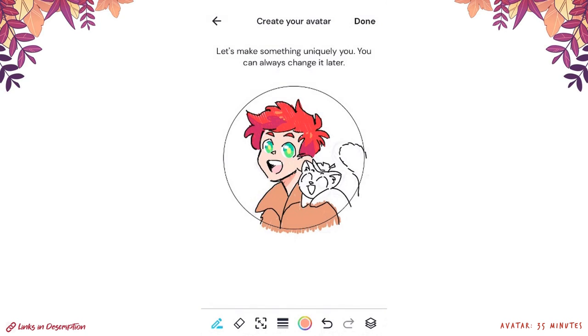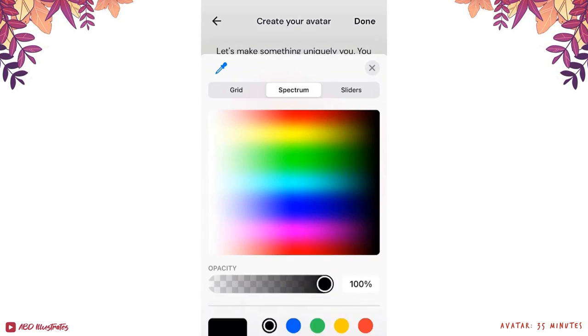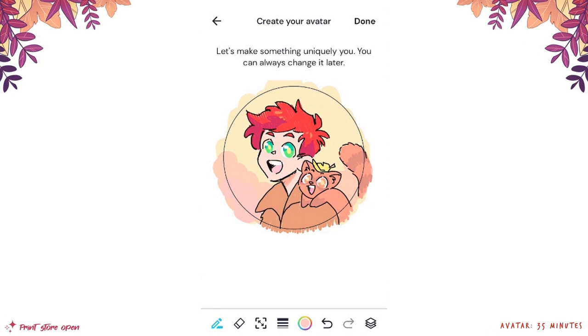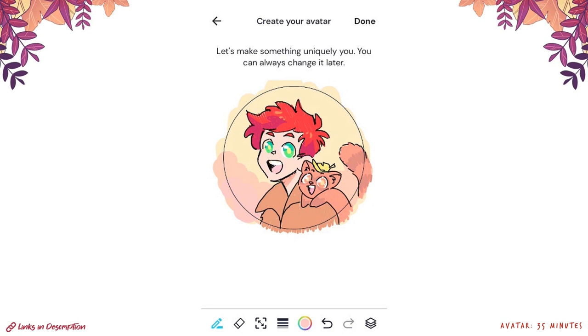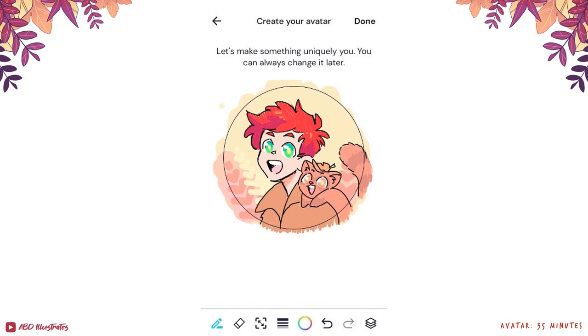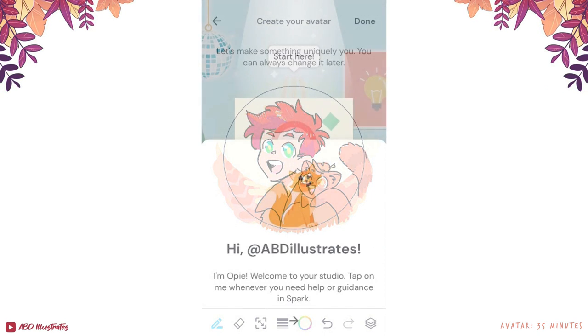There are both upsides and downsides to the layers feature. You can change the order layers are in and their opacity by tapping on them, which is handy for hiding a sketch after inking. However, there does seem to be an upper limit of about five or six layers total, which took me by surprise since I'm used to working with many layers. There's also no option to merge layers, but in its own way that ended up helping with getting out of art block, which I want to dive into.